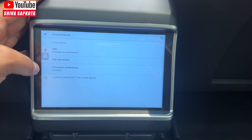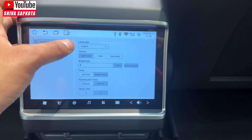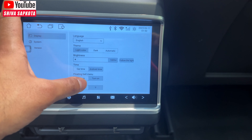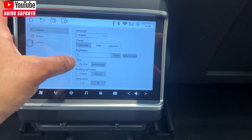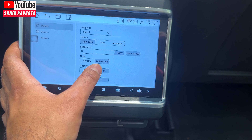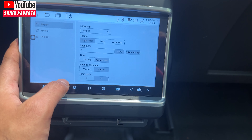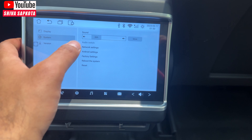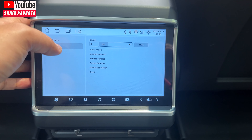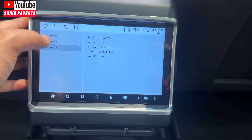In settings you can adjust language, theme, brightness, and toggle following ambient light. You can also toggle the floating ball menu, set Celsius vs. Fahrenheit, adjust the built-in speaker sound, and access network settings, Android settings, factory reset, and version information.